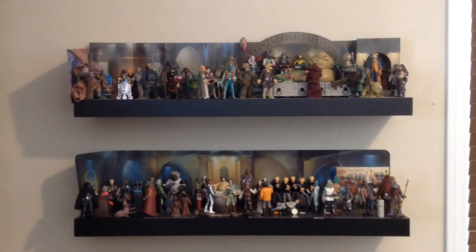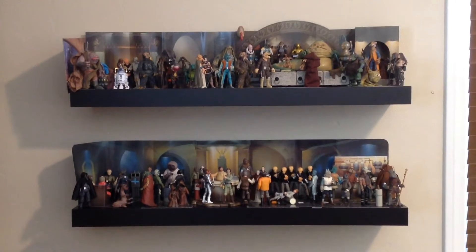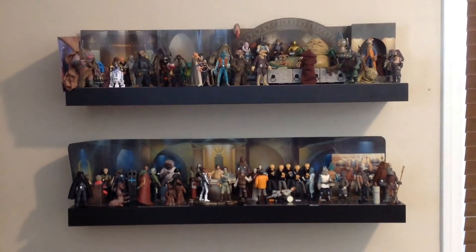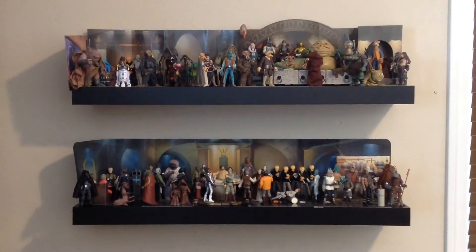Hello everyone, and welcome to Victoria's Cantina. Today we're going to be having a look at my Jabba the Hutt's Palace diorama, which you can see on the top shelf, and right below that is my Mos Eisley Cantina diorama, which we looked at in my previous video.